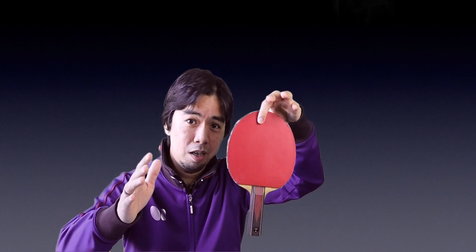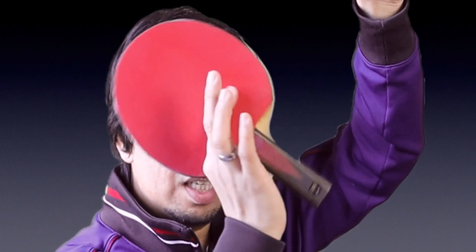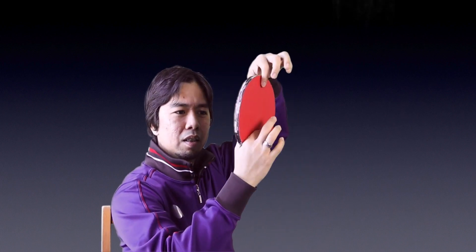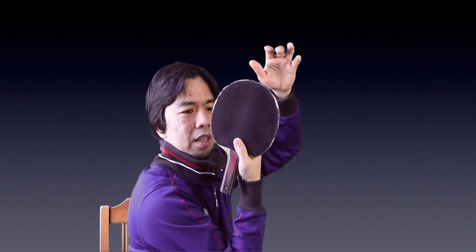First thing first — Step 1 is the way you hold the bat. I have a bat here. If you're a beginner, all you have to do is follow me. Hold the bat like that — this is your hand. What you're gonna do is put your racket here, and you clip your hand like that. Once you clip, hold the bat relaxed. Clip, hold again — like that. Put your finger here, and this is how you do it. Now relax.